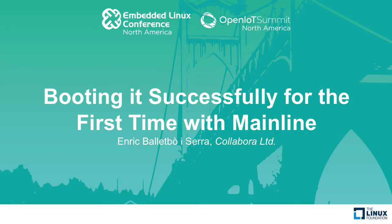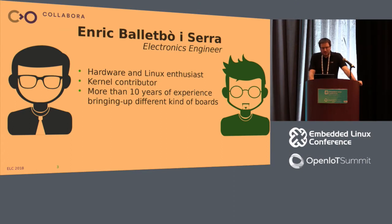My name is Enric Vallet-Bot. I'm from Colabora, and as an electronic engineer, I didn't learn much about Linux in the university. Even so, I learned as a hobbyist. That was 20 years ago. My first job was not really related to electronics, but was related to Linux, which was my other hobby.